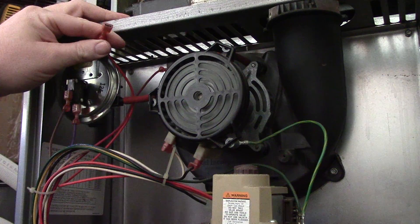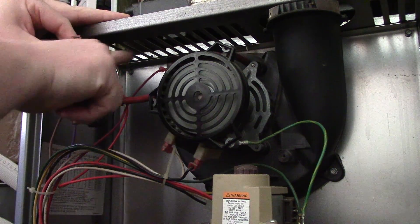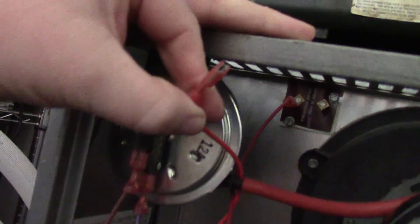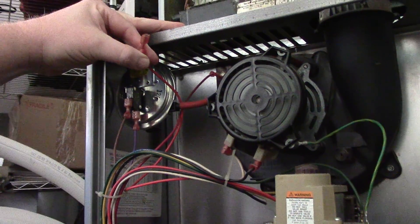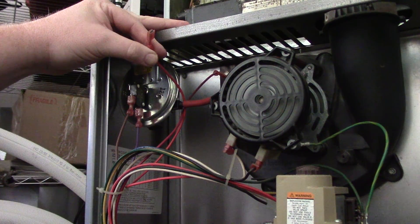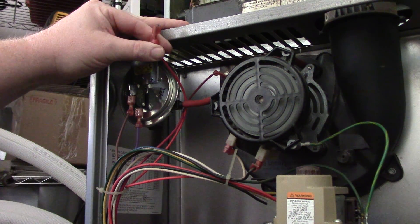How you know you have a high temperature limit switch that's bad is when you feel that the furnace is cold and you put your meter on those two probes there, those two wire connections — see the little gold or brass colored stuff there? That's where the wires go. If you ohm out that switch when the furnace is cold and it says OL, you know that switch is bad. If the furnace is cold and you have a zero on the reading, that switch is good and something else is the problem.